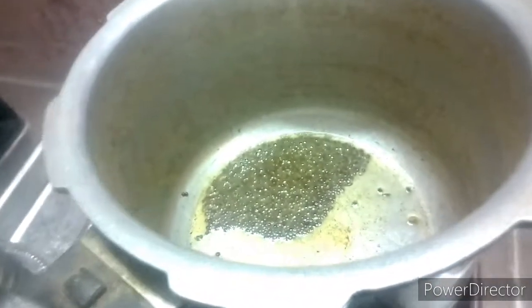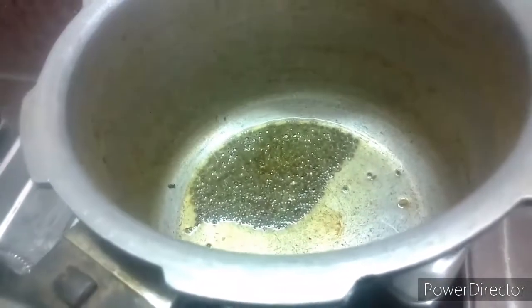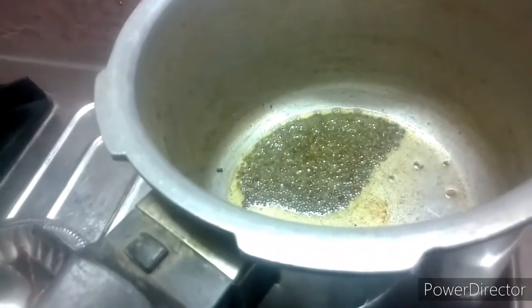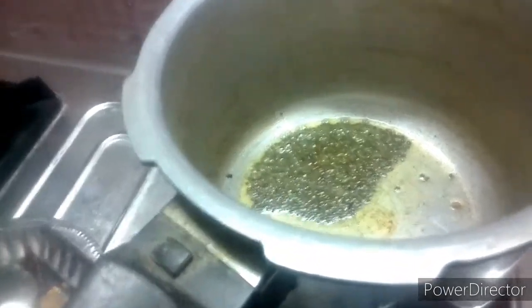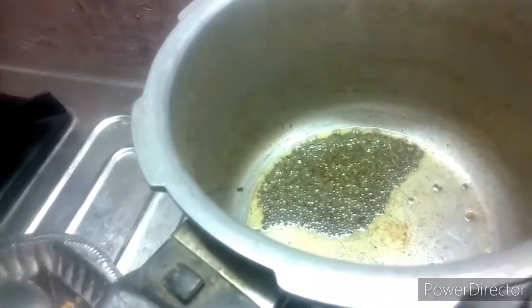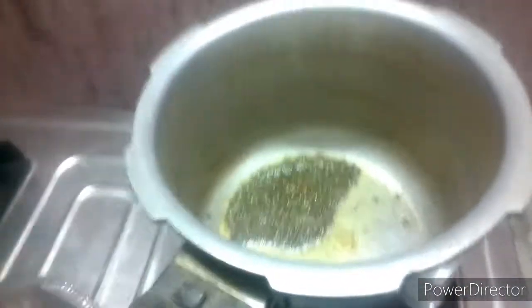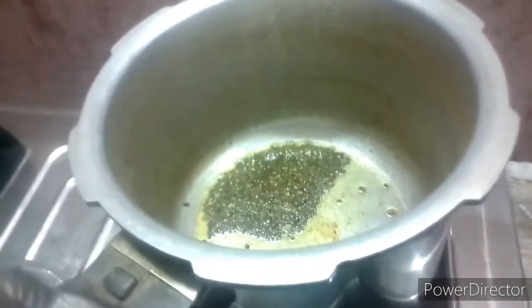This is a mixi jar. This is a nice powder. We will put it in the pot.